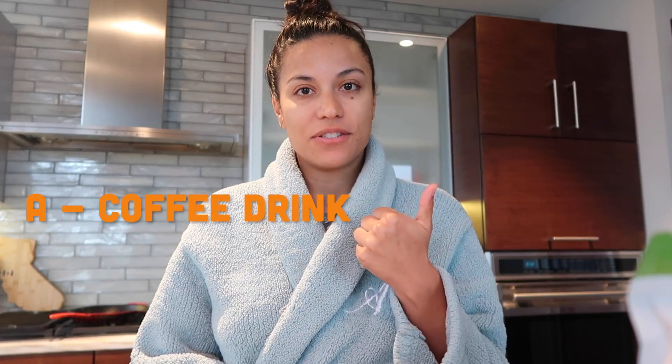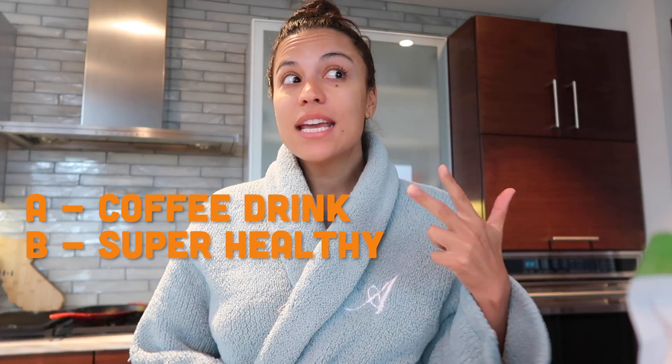I was like, you know what, no. I need the coffee. I knew I had to make this video for you guys because A, it's a coffee dream. B, it's super healthy for you.